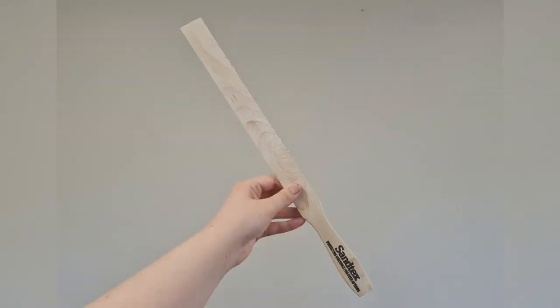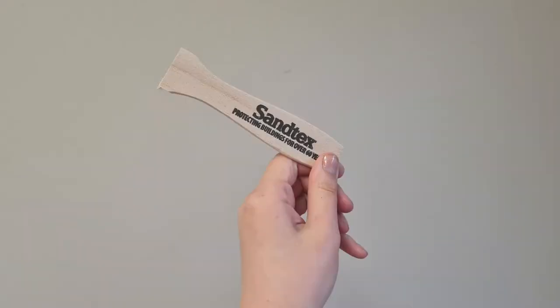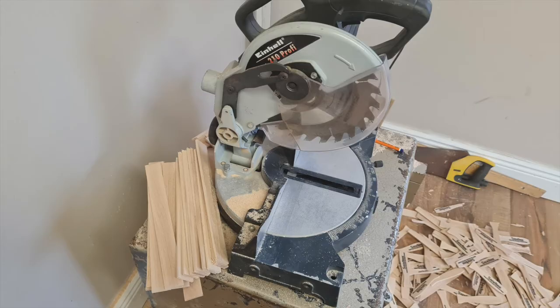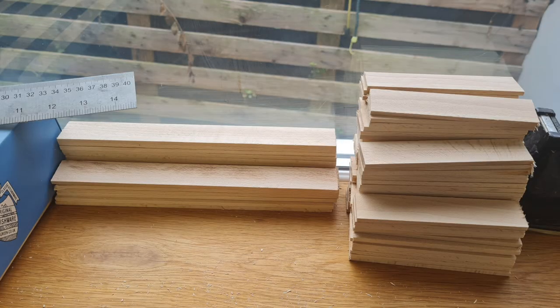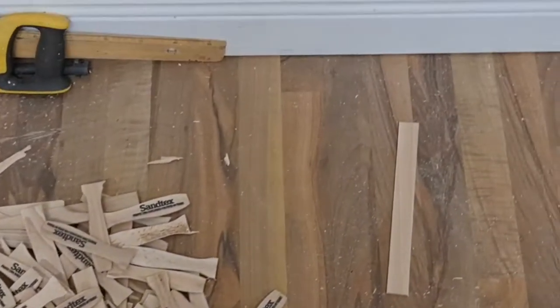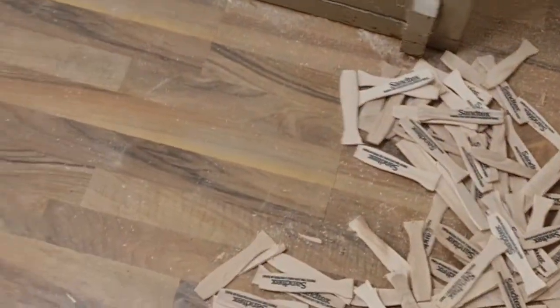Next up I'm cutting down these paint stirrers for the herringbone pattern I'm going to do on the drawer fronts. I cut off the little handle part and then cut that in half again — I used a chop saw for this. Here is my neat little pile of all the paint sticks that have been cut down. I dry-fitted the herringbone pattern to decide which direction I was going to go in. They're a little rough around the edges so I'll give them all a quick sand before I glue them down.